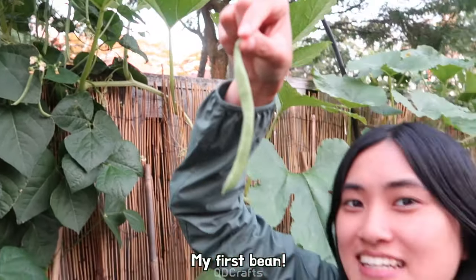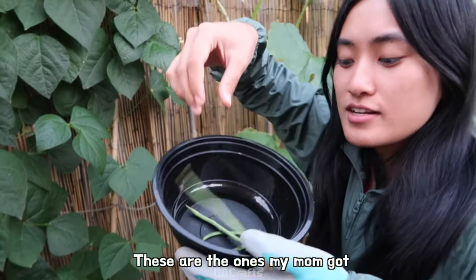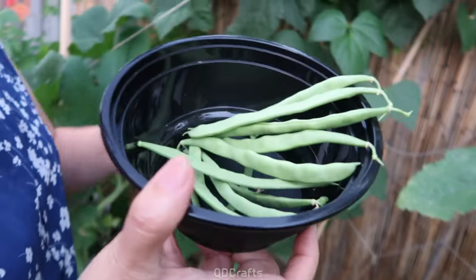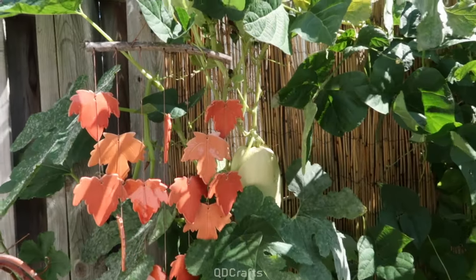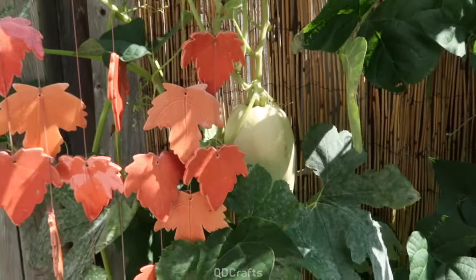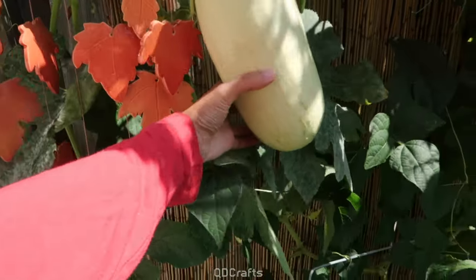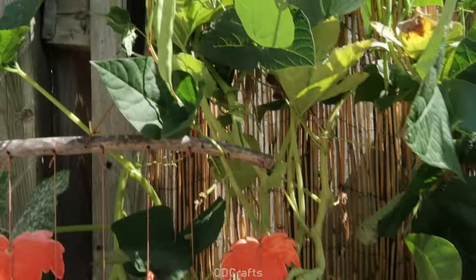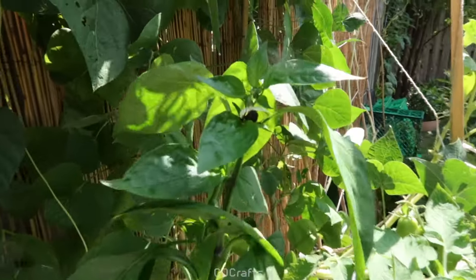My first bean! My dad really likes cooking pole beans and we ate lots of that dish. By September, this was the last spaghetti squash of the season — look how big she is. Oh hello bumblebee! We still had lots of beans growing, and a pepper plant with a bee in it. That was a good harvest for that year.